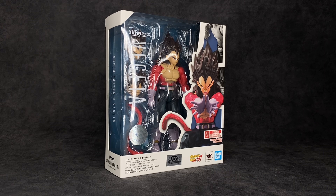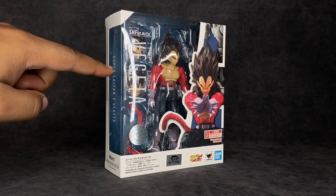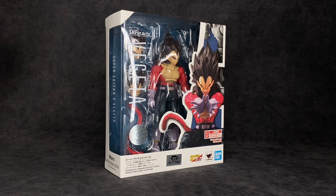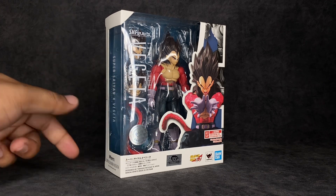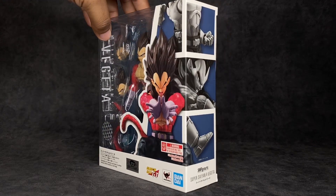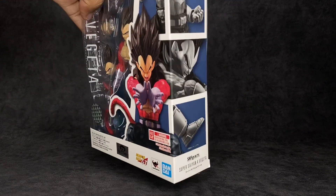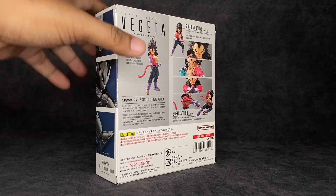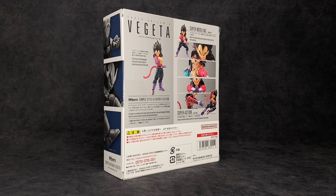Now for the box, it's standard — the same thing we've been getting for years. You've got the window with the figure, some accessories are visible, and it does say Super Saiyan 4 Vegeta right there. Funny, it used to just say Vegeta on the package — I guess they're going with the American names now. It says Tamashii Nations quality, there's the Toei sticker at the bottom for Dragon Ball GT, Bandai, ages 15 and up. There are images of the figure along the sides, bottom, and back, showing poses you can get the figure into, plus a bunch of text I can't read because I imported this figure.